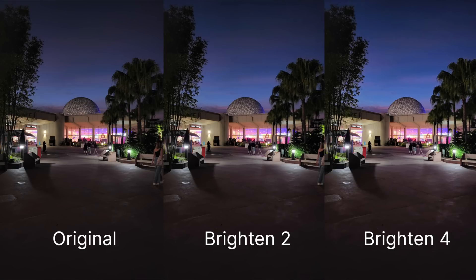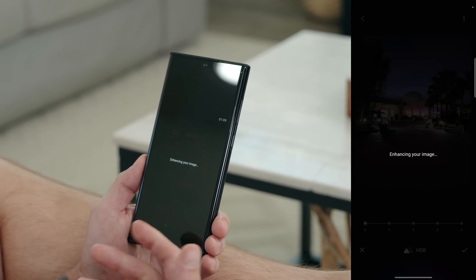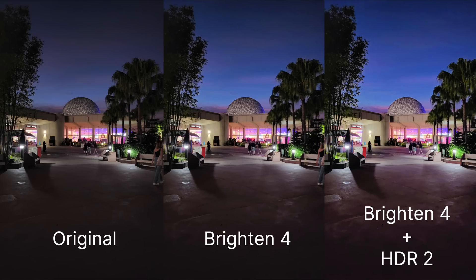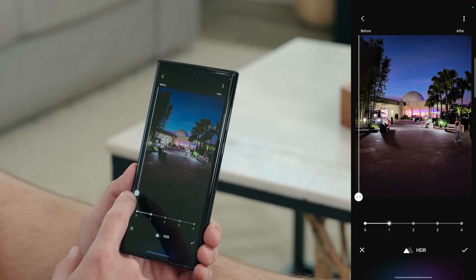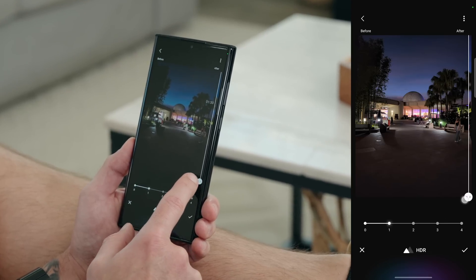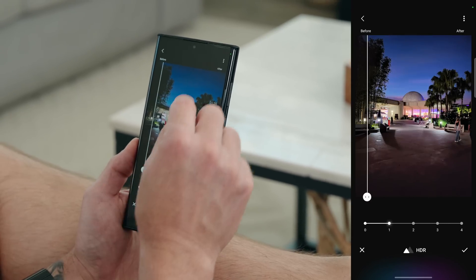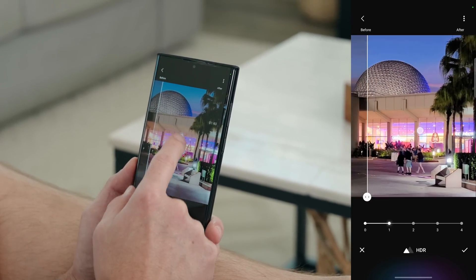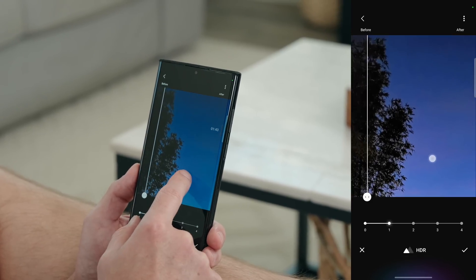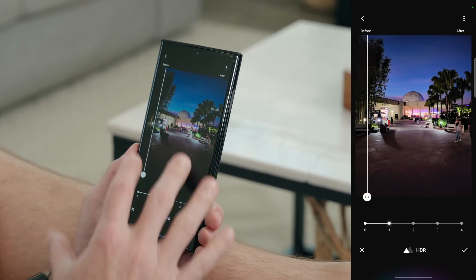Now let's see what happens if we combine this with HDR — this is probably gonna be a disaster, but I wanna see what it can do. Let it run its AI magic. So this is on two. Before and after — that's a little too crazy for me, so let's dial this back to one. Before and after — that actually looks pretty damn good. We can punch in and there's plenty of dynamic range in the windows, not a whole lot of noise at all. That looks really good, so the AI is definitely working here.